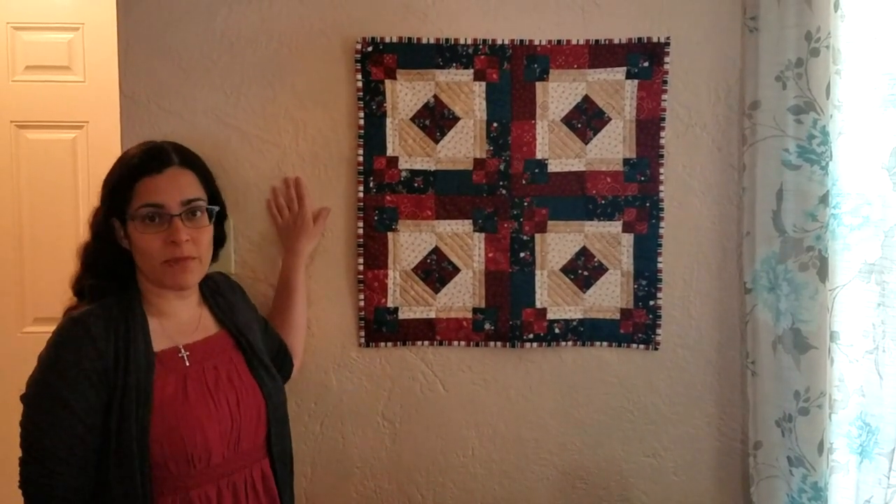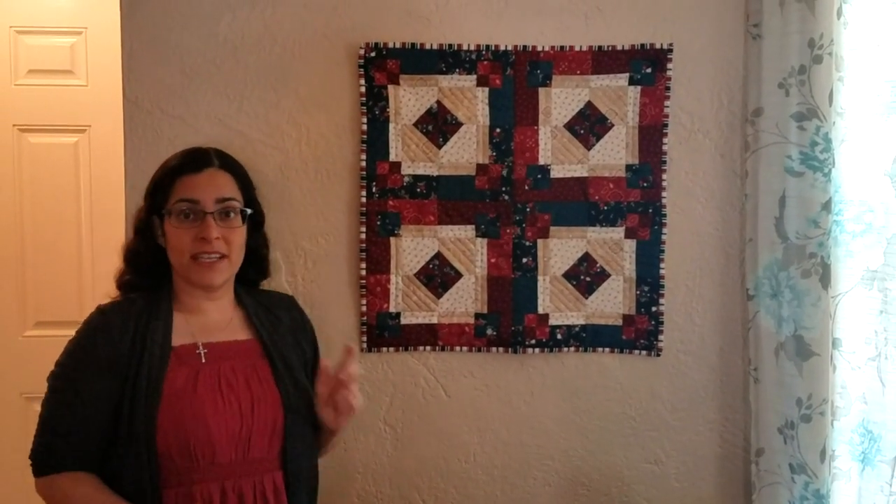Hi, I'm Joanna, the editor of Quilts & More magazine. When hanging wall quilts, I have to be especially careful because I have plaster on my walls, so I can't put any holes in them. Today I'm going to show you how to hang a wall quilt using command hooks or other options that don't put holes in your walls.